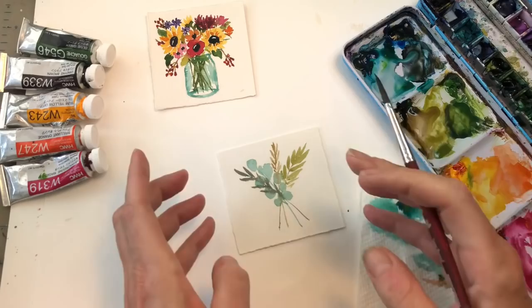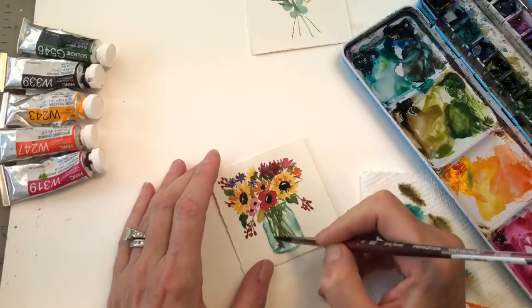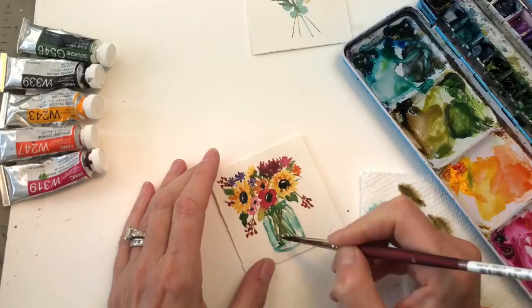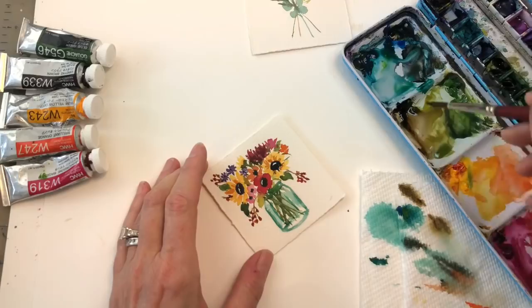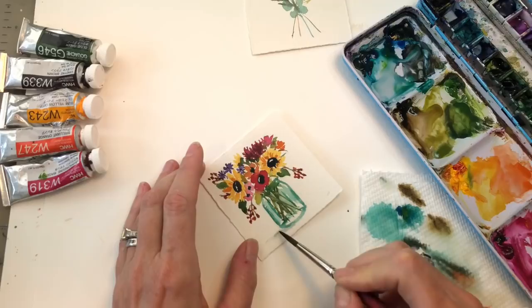We'll wait a little bit and come back to that one. The jar is just about dry, so we can go back in with that dark turquoise that we mixed and put some lines in, like this and like this, just to fix it up. Then we could put a little teeny gray shadow — just a little tiny shadow right here.